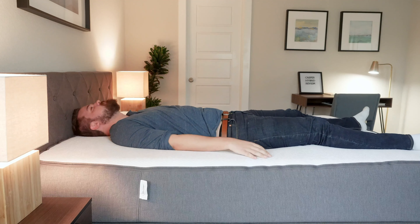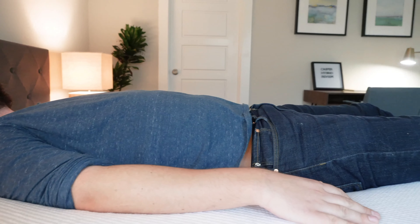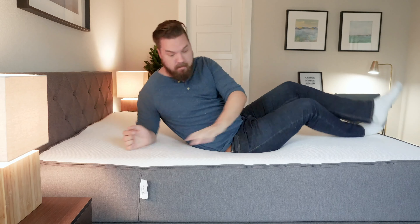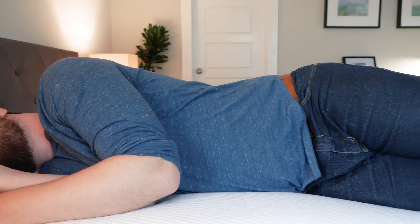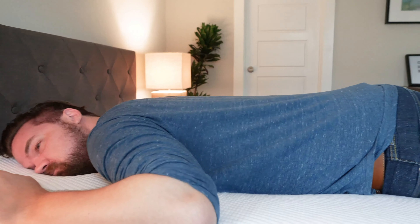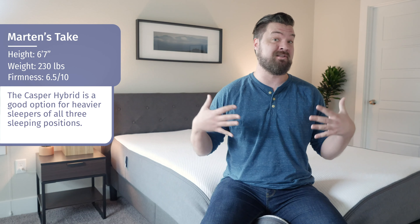Starting on my back — fantastic, really nice overall support. I feel the zoned construction holding my lumbar area and supporting me there, and my hips sink in just the right amount. On my side, some really decent pressure relief because it's softer under my shoulders and hips — those sink in and feel very nice. On my stomach, a decent match as well. I feel the zoned construction holding up my hips so I don't dip too much and get out of alignment. I think if you're a heavier person like myself, the Casper Hybrid could be a good choice for you.